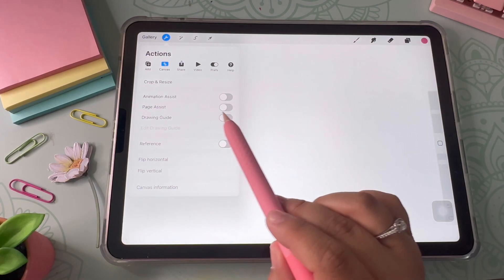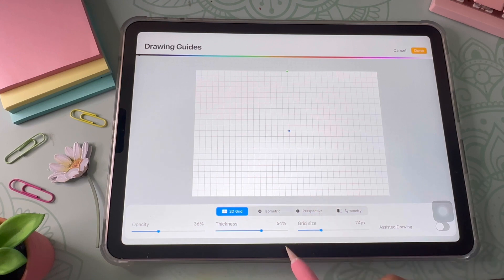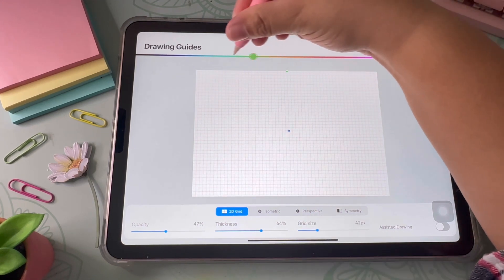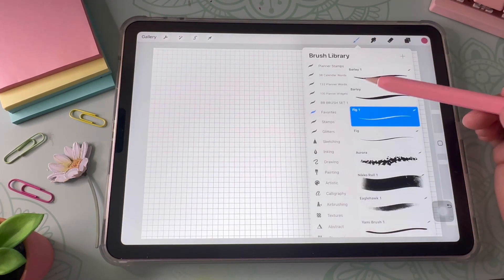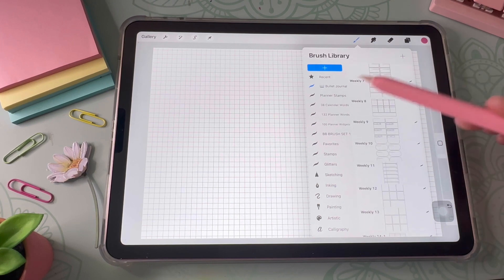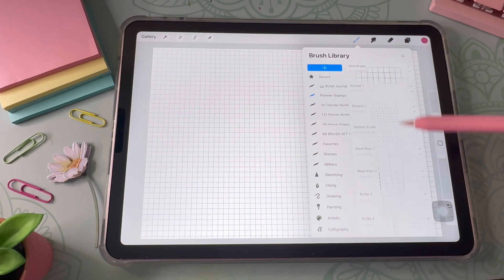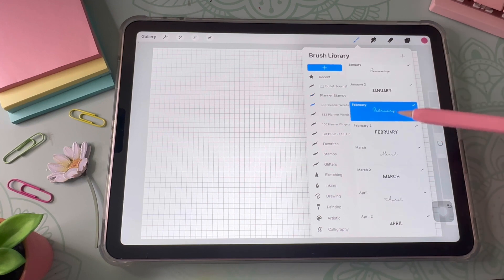I also recommend turning on the drawing guide grid. You can do this by selecting the wrench icon and toggling it on under Canvas — it helps a lot so you can draw straighter lines. From there you can change your grid size, line color, and opacity. For brushes, I will be using the monoline pen under Calligraphy exclusively for this tutorial, though you'd use different brushes if you need a different type of texture.